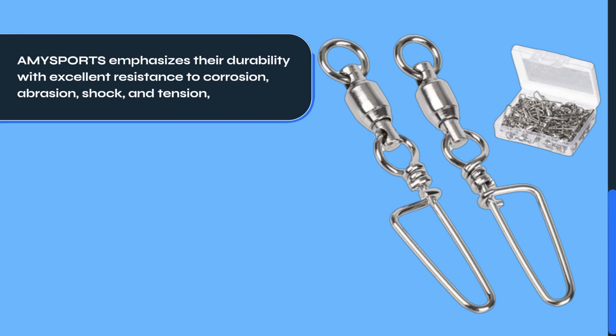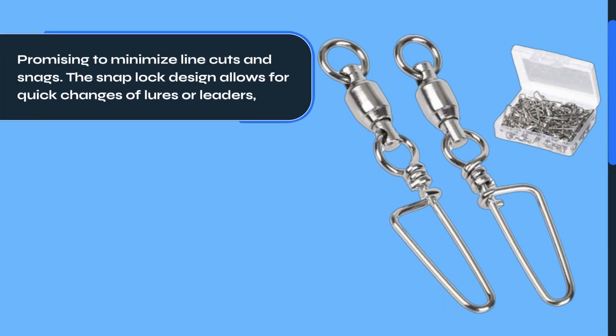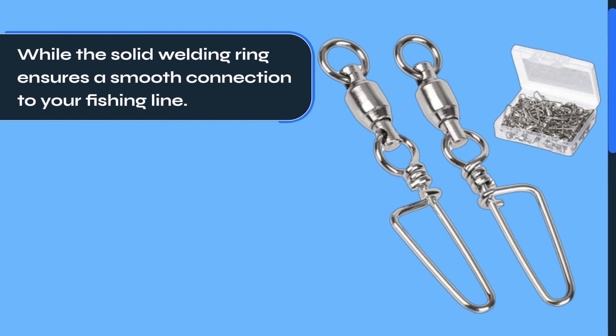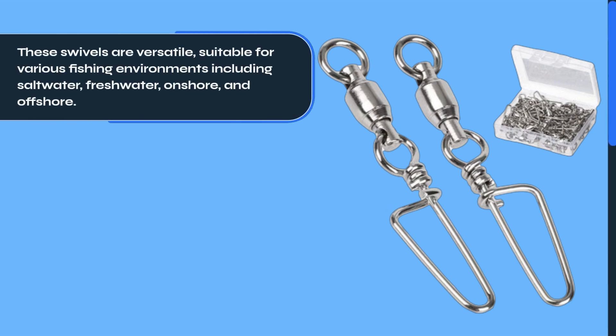Amysport emphasizes their durability with excellent resistance to corrosion, abrasion, shock, and tension, promising to minimize line cuts and snags. The snap lock design allows for quick changes of lures or leaders, while the solid welding ring ensures a smooth connection to your fishing line.